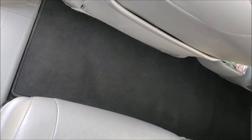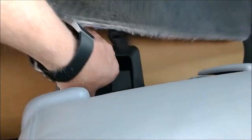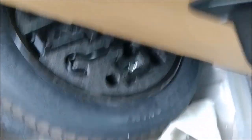The first thing you need to do is know where the spare is located. If you pull up this carpet, you'll notice the outline of where the spare tire will be. Pull up the carpet and you can see where it's located. There's a handle you can use to lift it up and slide it out, and there you have the spare tire with the tools you'll need to change the tire.